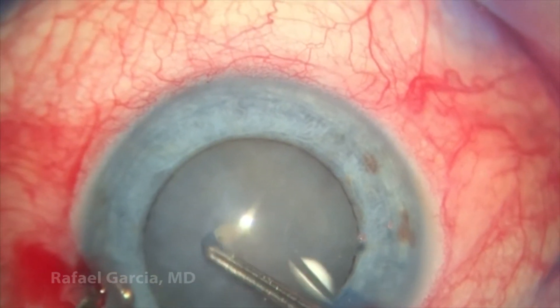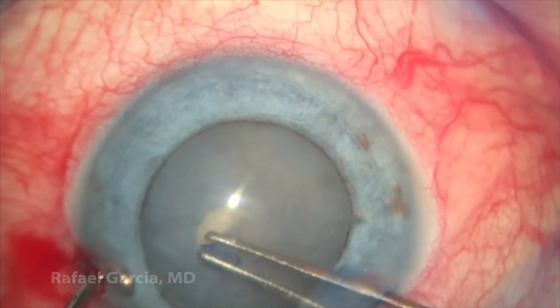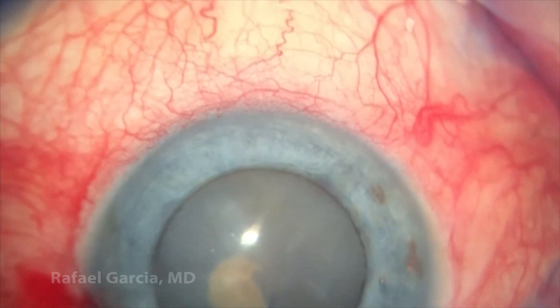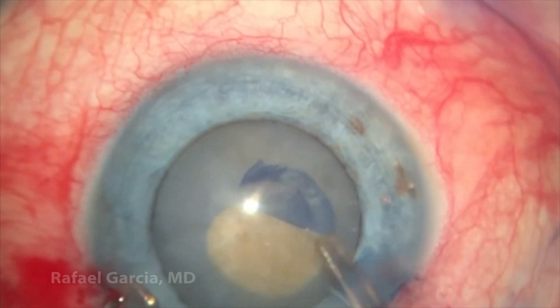A paracentesis is made and now it's time for the capsulorhexis. It's important to make a very nice and generous capsulorhexis in such cases, at least about five to five and a half millimeters in diameter, or maybe even bigger if the cataract is very dense.